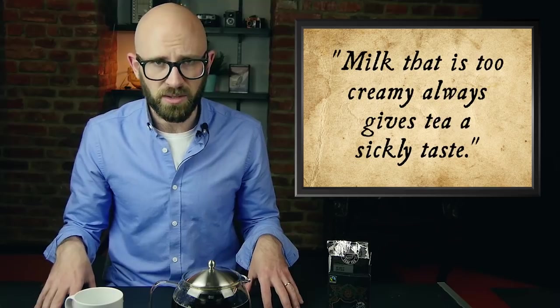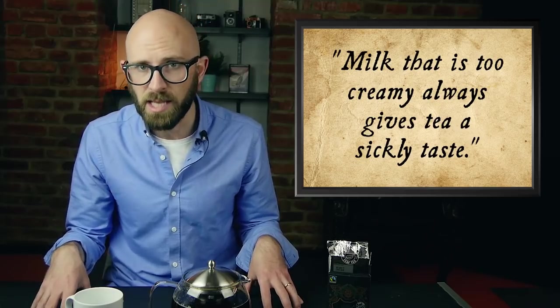While this brews, let me tell you about George's opinion on the milk side of things. In point number nine, he says that cream ruins the taste of tea. British tea is usually served with milk, and in the 1940s milk was sold with the cream still at the top, so Orwell felt compelled to tell his readers to pour the cream off before adding the milk to the tea. He felt milk that is too creamy always gives tea a sickly taste.